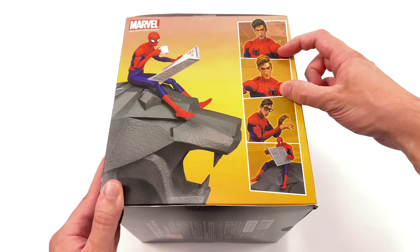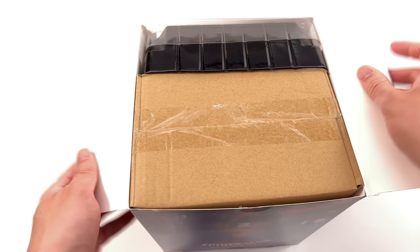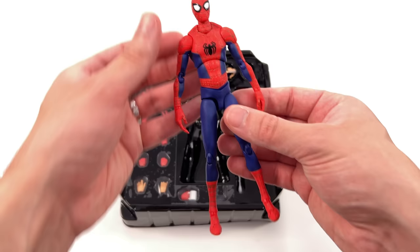One of the coolest features of this Sentinel Peter is that he comes with the Peter Parker head sculpt from Miles's universe — the blonde version. That is something I'm pretty sure we haven't seen from any other companies as of yet, and I'm super excited to see what it looks like. The back section of the box will be the base — we'll set that aside for now and come back to it a little bit later, but I'm more interested in getting Peter out here.